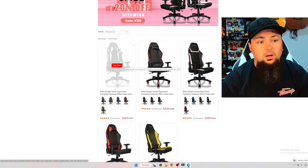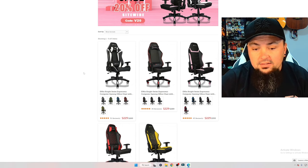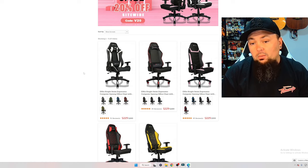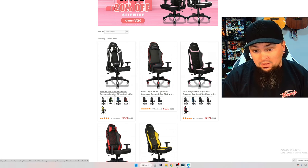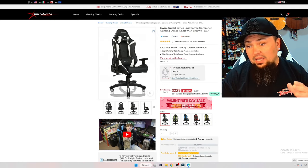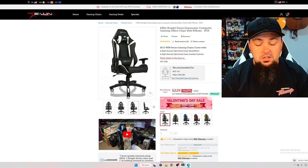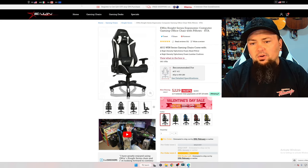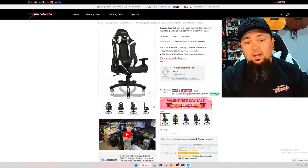The affordable option is the Night Series. This chair is almost identical to mine in terms of build, but you won't get the same wheels, armrests, back pillow, or cushions because of the price point. It is recommended for five foot three up to six foot one and is also rated up to 400 pounds. So if you don't want to break the bank, this is a solid cheaper option.